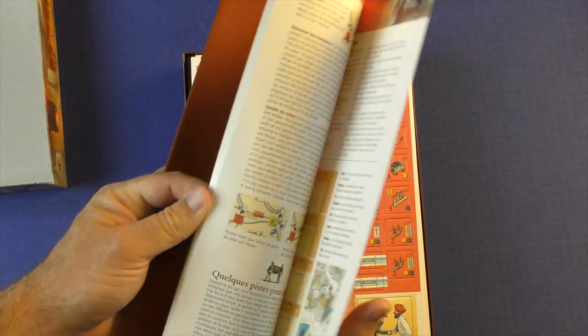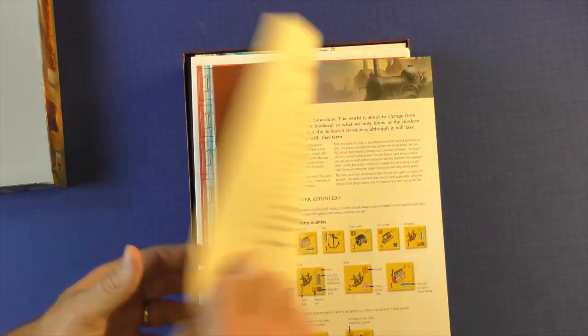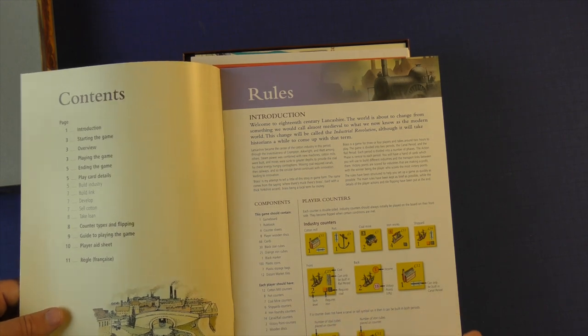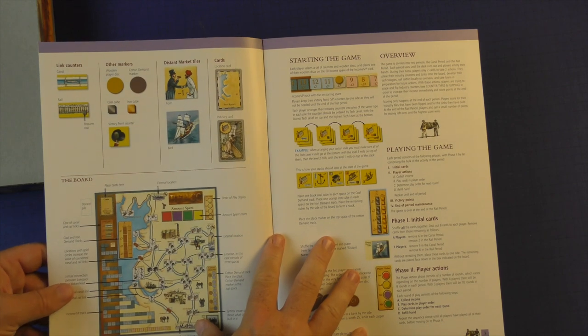You're going to get a rulebook. Now this thing is fairly thick, but that's because it's in a few different languages. We'll kind of open it up — here's the English. You can see an example of the tiles and what they do. And if you ever played a Martin Wallace game, this is exactly what you'd expect.